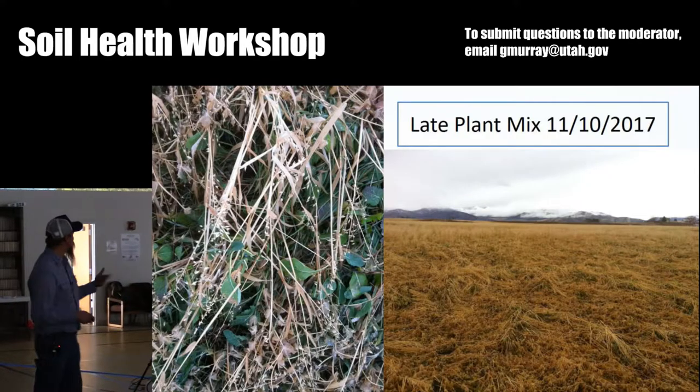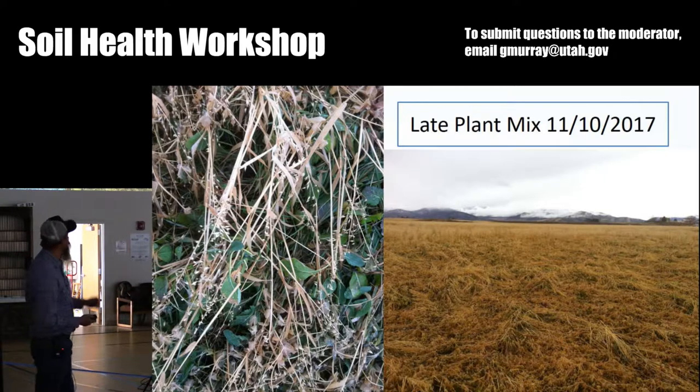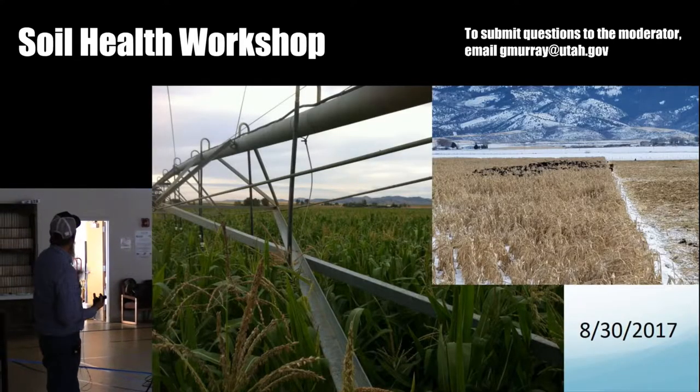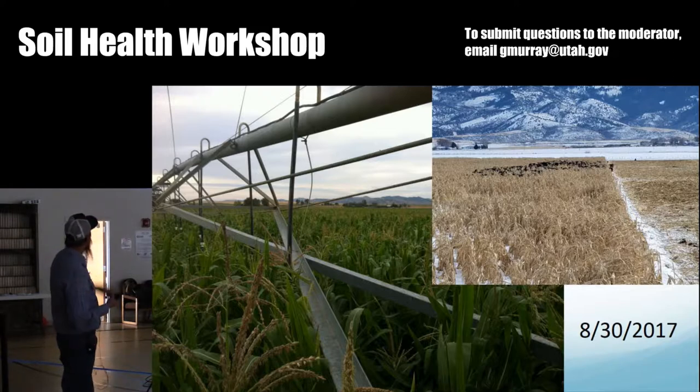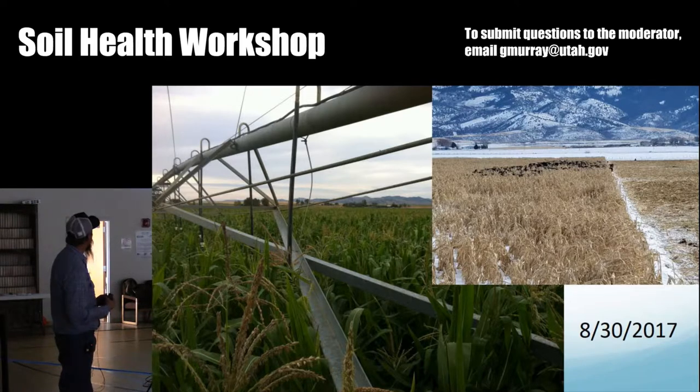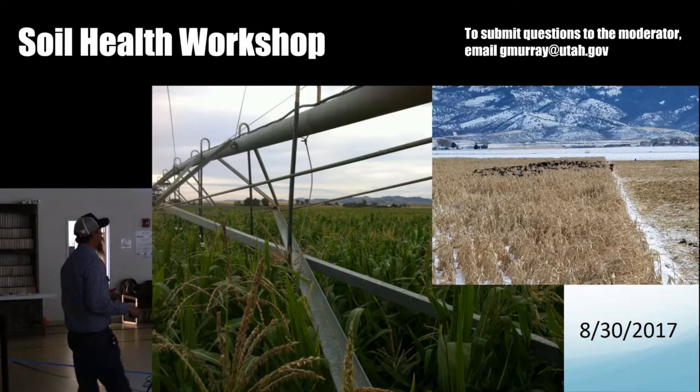This is a different mix that I plant later — more of a cool season mix. This is the 10th of November before we started grazing it. The corn was reaching the truss rods on the pivot tower. I was really pleased with the corn. We grazed it with 240 cows and 65 yearlings. We fenced it into three-acre strips and moved them every third day. Cows looked really good; they fleshed out. It served the purpose I wanted. I did forget the rule of diversity when I planted that, but I wanted strictly to know if I could grow the corn.